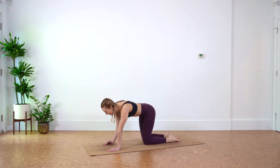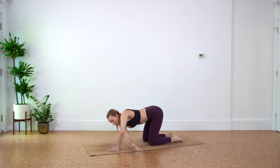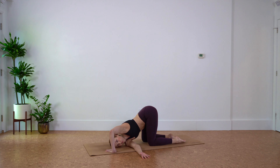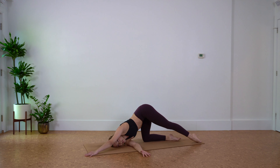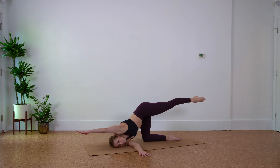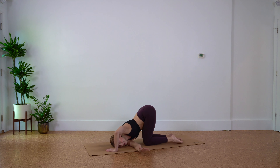Drop those knees and untuck the toes. Inhale, right arm sweeps overhead, exhale, thread it on through until the back of your right shoulder hits the floor. Option to stay here in this twist, or for an extra challenge, reach your left arm forward and left leg back. Make sure you're nice and grounded through this right arm. See if you can lift your back leg and your front arm while keeping the left hip down — that'll prevent you from toppling over. Don't worry if you do, it's totally normal. Press into your right hand, reach long, deep inhale, and exhale, unravel.